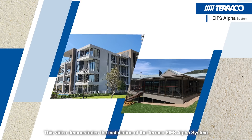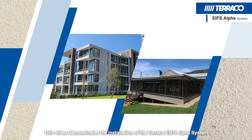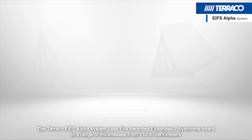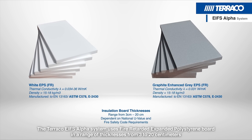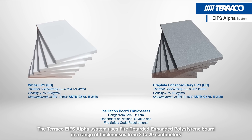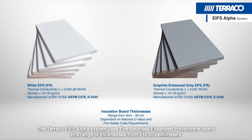This video demonstrates the installation of the Tarako EIFS Alpha system. The Tarako EIFS Alpha system uses fire-retarded expanded polystyrene board in a range of thicknesses from 3 to 20 cm.